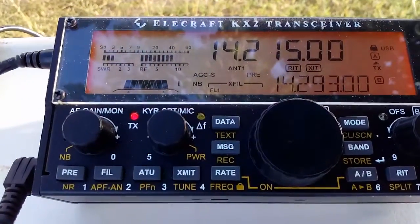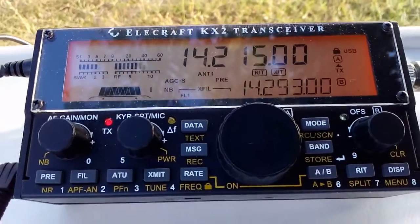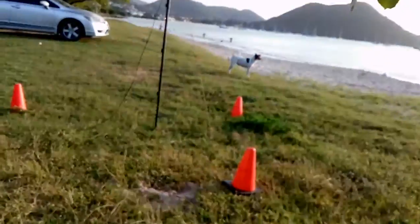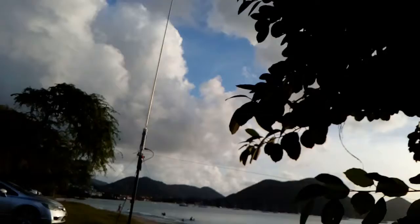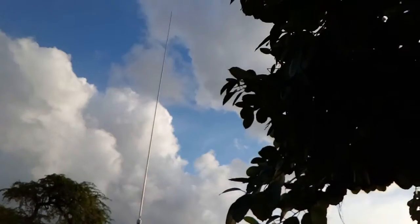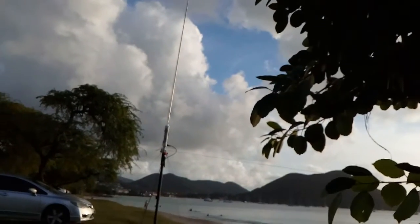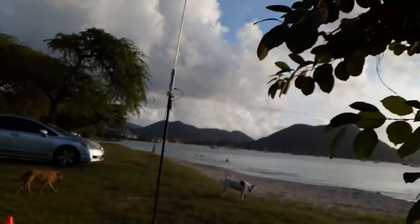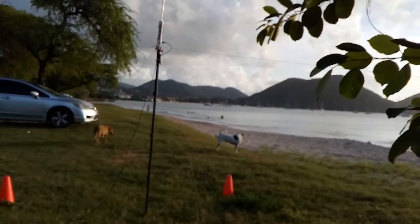We run the Elecraft KX2, 10 watts at the moment. The antenna is a homebrew designed by me — we call it the QRP Easy Antenna. It's only 5 feet on a Dolica stick.